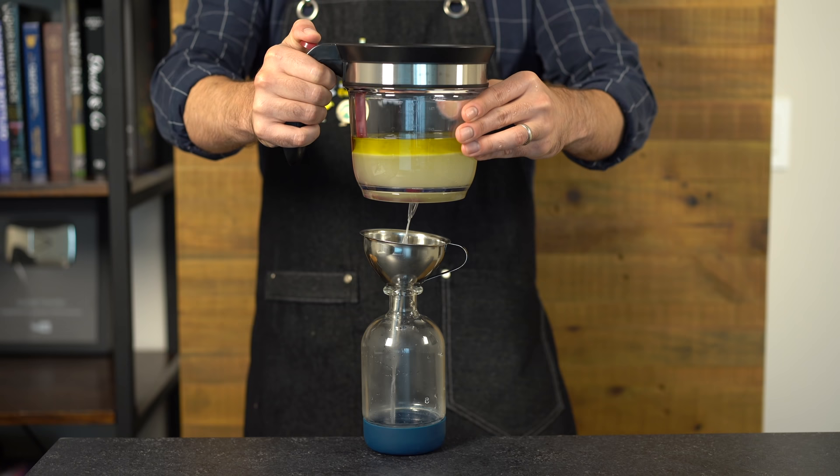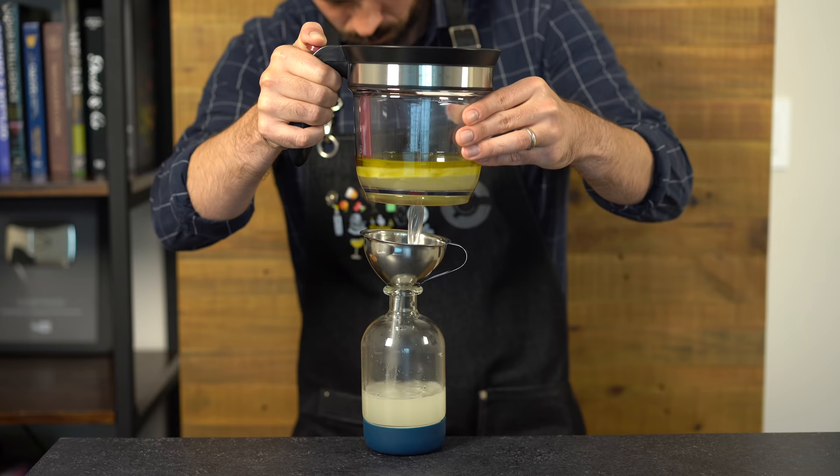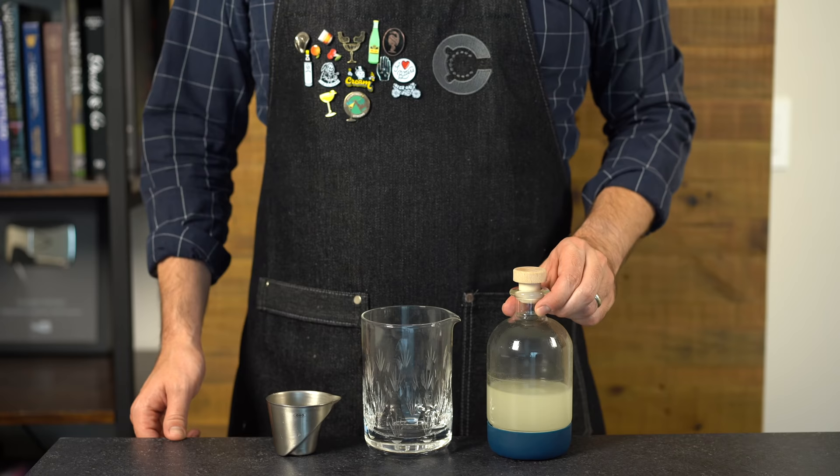I've never used one of these before, but here we go — pressing the button and it's coming out the bottom. The goal is to make sure none of the olive oil comes out as well; you have to time this pretty carefully. In the end we'll lose a little in the process and get about 300ml of our olive oil washed gin.